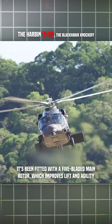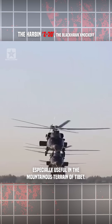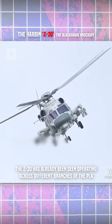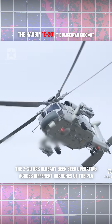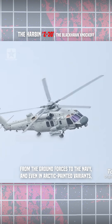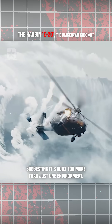It's been fitted with a five-bladed main rotor, which improves lift and agility, especially useful in the mountainous terrain of Tibet. The Z-20 has already been seen operating across different branches of the PLA, from the ground forces to the navy, and even an arctic-painted variant, suggesting it's built for more than just one environment.